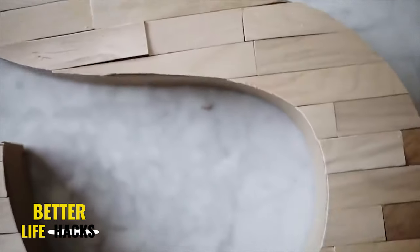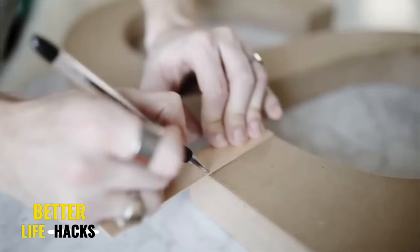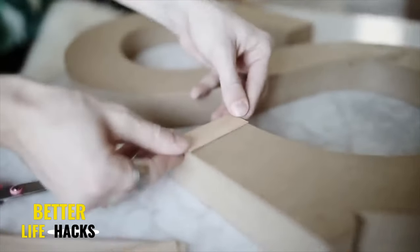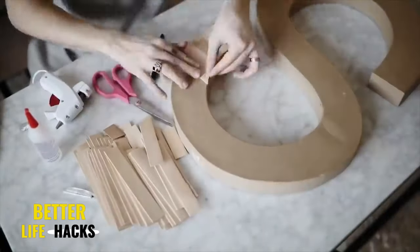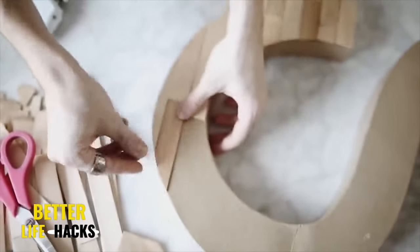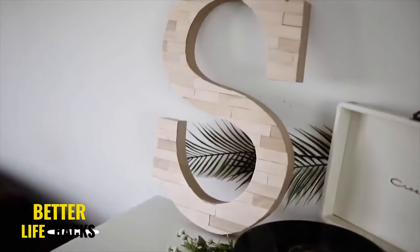I always get requests for decor that includes an initial or something customizable. I love this take on an initial decor piece — it would be so cute in an office space. I picked up an oversized paper mache letter from Michael's and some balsa wood stick sections, which I tiled on the front of the letter to give it a restored wood look rather than just painting it. All you do is place the wood on the front side, flip it to the backside, mark off the section to cut with a pen, and use scissors to cut away any excess. You can sand away any harsh edges, and you get this tiled wood effect that looks stunning in any space.